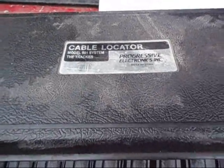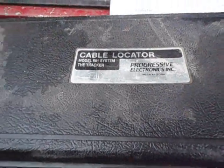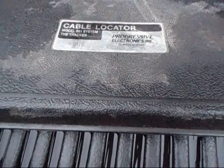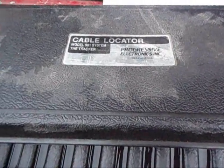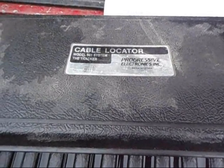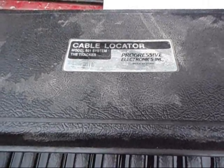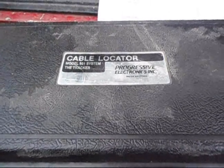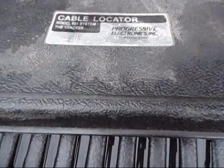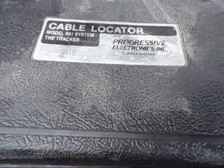Hello YouTube, Persian here. I just thought I'd share with everybody a little bit of information I found on the net. It was actually kind of hard finding this and luckily I stumbled across it. As you might have seen in the earlier homestead version video, I'm kind of trying to get my well house going and having a problem tracking down the electrical line. It's a cable locator, like progressive electronics and stuff.